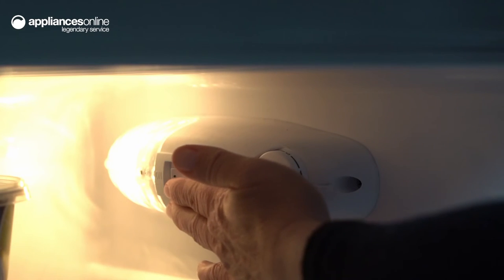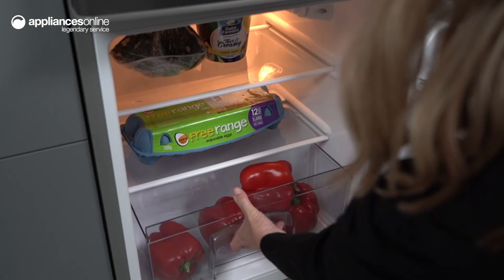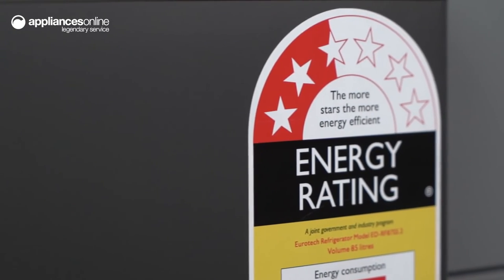Other features include a mechanical temperature control, a magnetic seal on the door, a crisper drawer with a glass cover, one wire shelf, two crystal door balconies, and a noise level of 40 decibels.